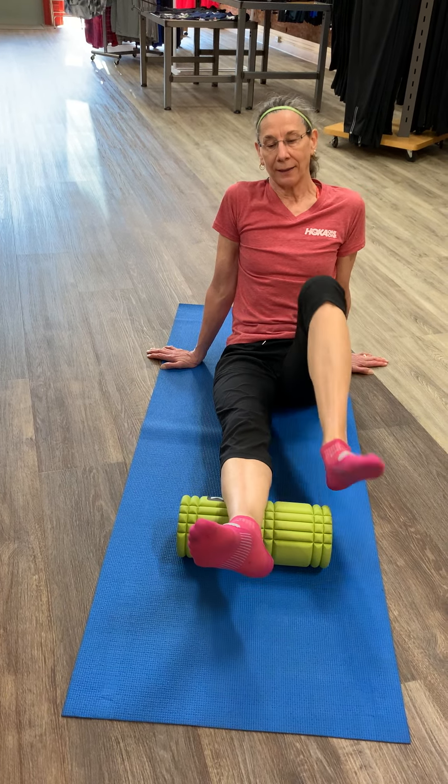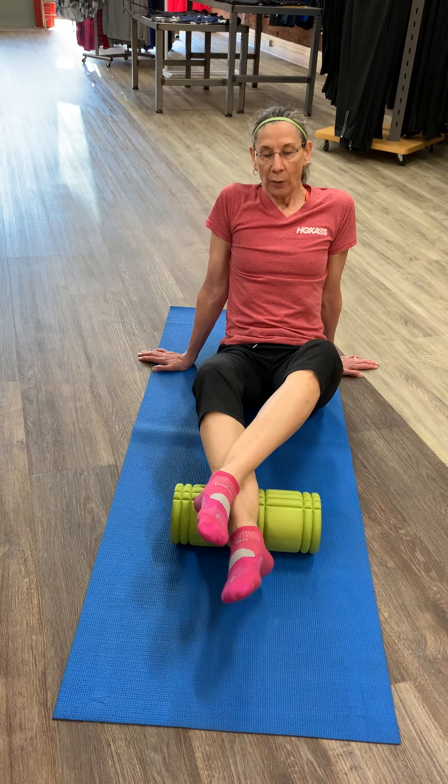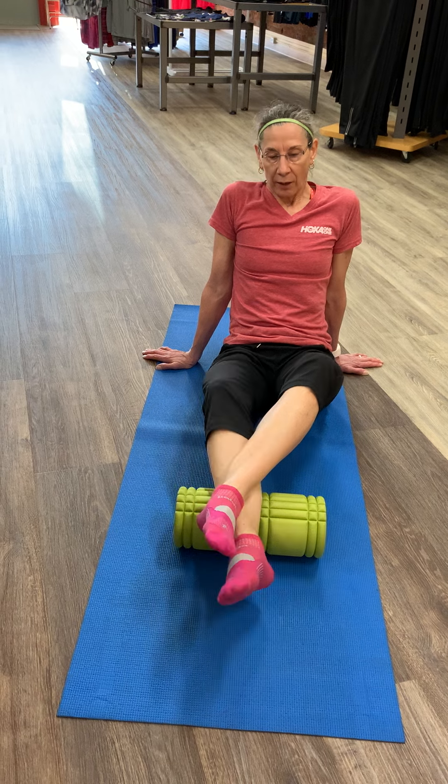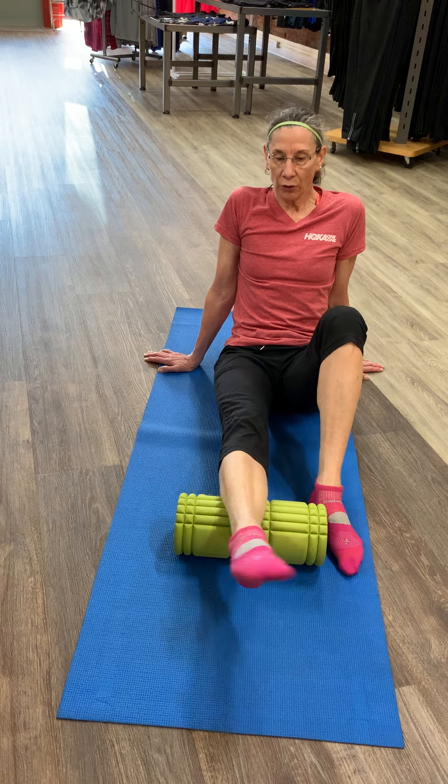Position three is going to be rotated slightly to the outside. Put your other leg on top and repeat those knee raises — eight, ten, or twelve, however many you feel comfortable with — followed by circles one way, circles the other way.